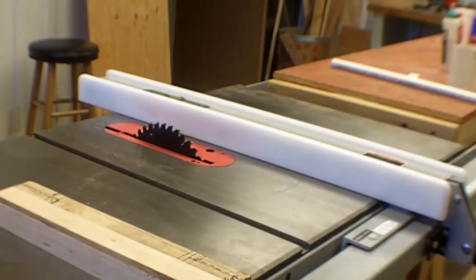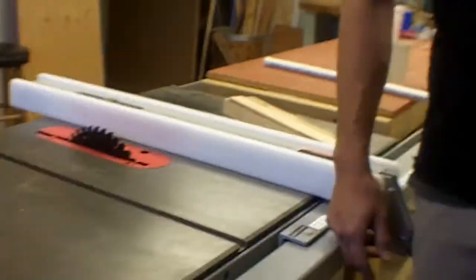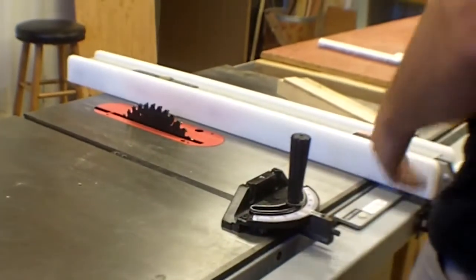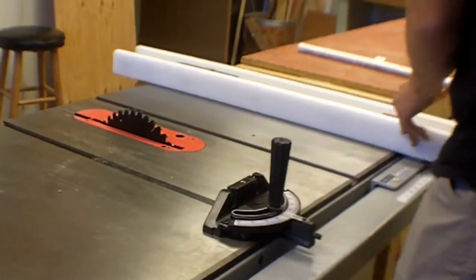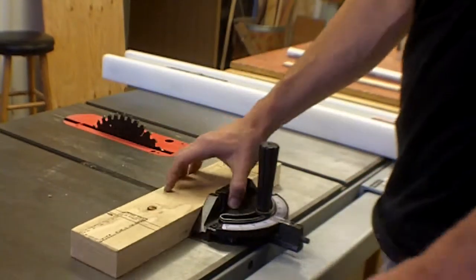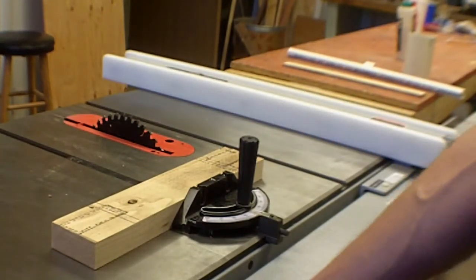That's a basic cut on this saw — just like the disc sander and the band saw. This saw works really nicely with a miter gauge, which uses the two slots in the table — same as you'd do it on the band saw.